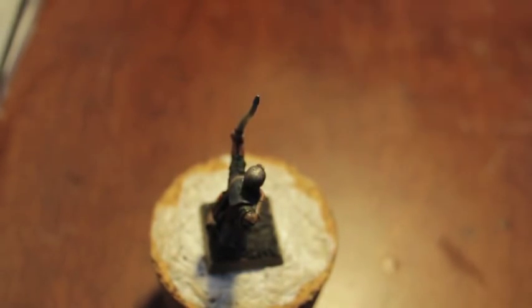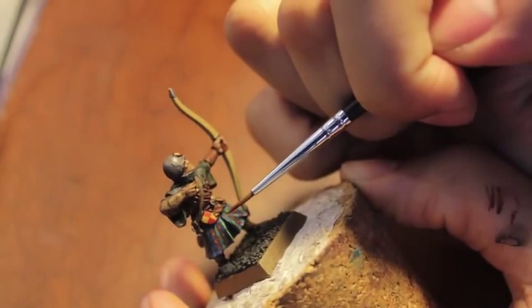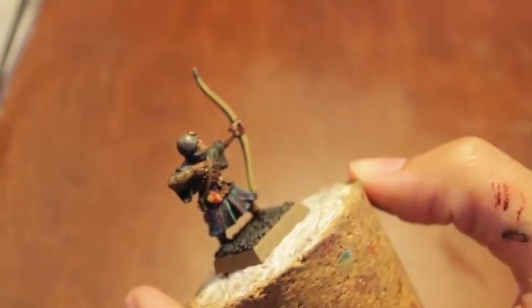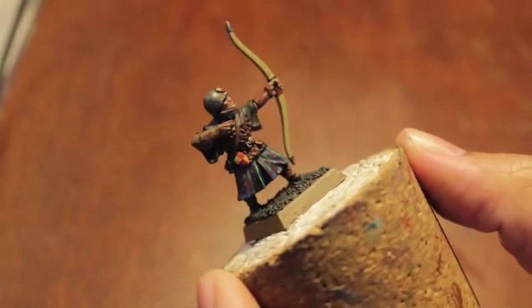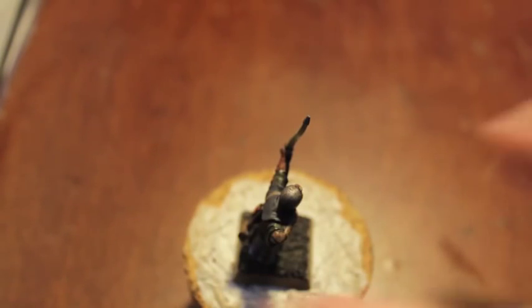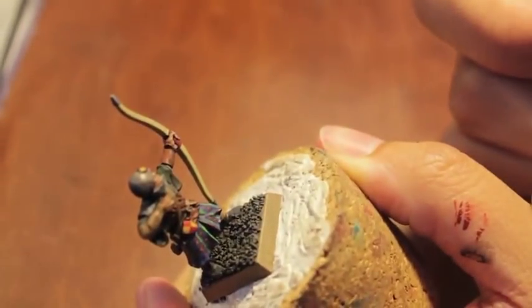I think this one line over here is actually supposed to be Doombull Brown, not green. The last thing I have to do is paint little dots of XV-88 onto that Doombull Brown line that I made, and then this little guy will be done.